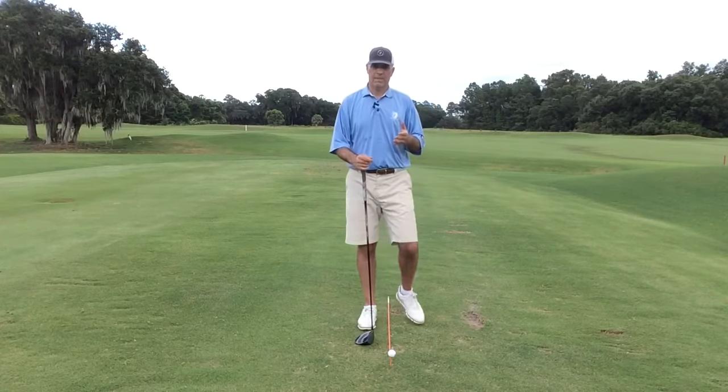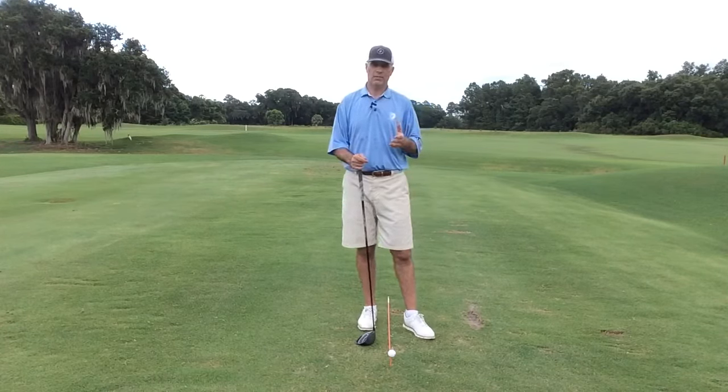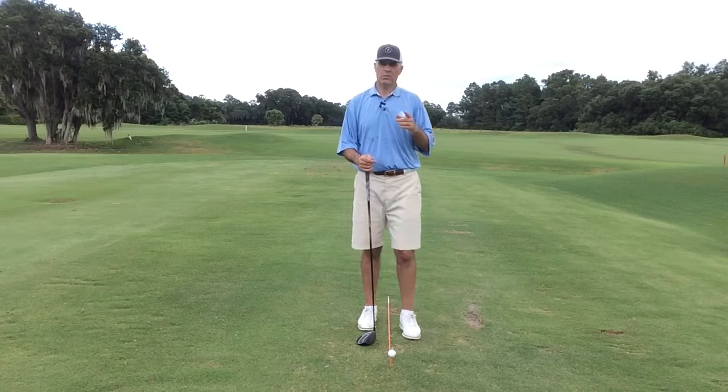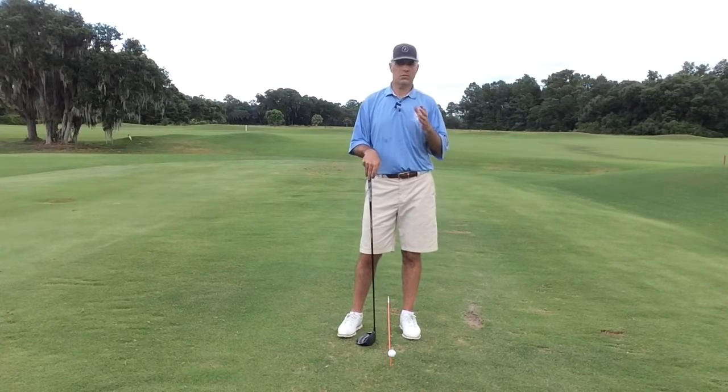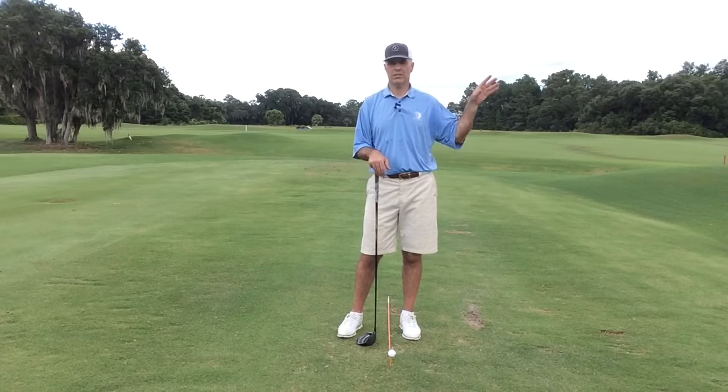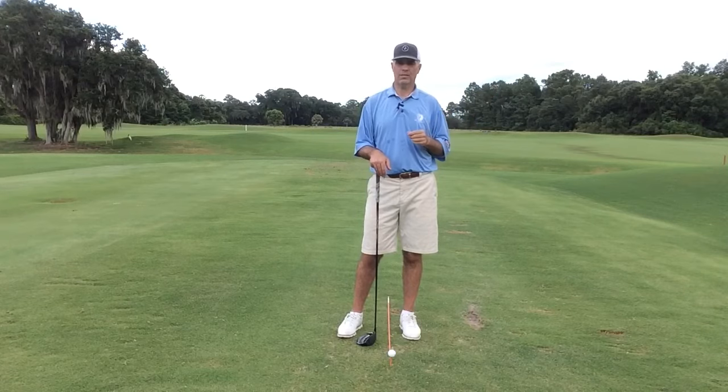So remember, if you're having trouble with your driver — whether it's new or you've been searching for one — it's always better to have a little bit shorter, 44 and a half to 44 and three quarters. When you do that, make sure the loft goes up, from nine and a half to 10 and a half, or 10 and a half to 11 and a half. Those adjustments are going to allow you to hit the ball closer to center, maintain the same great launch conditions, and get a heck of a lot more out of your game.